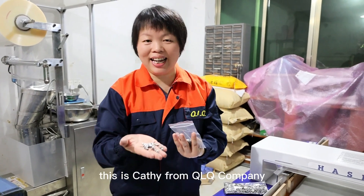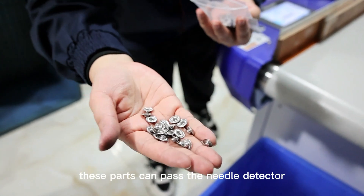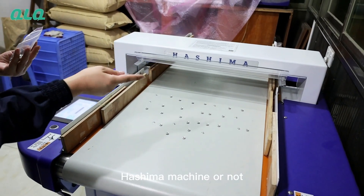Hi, dear customers. This is KT from Toyota Company. Now, I'm going to show you this part — can it pass the needle detector machine or not?